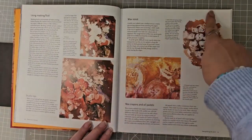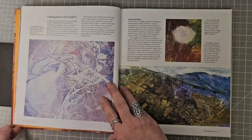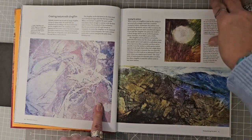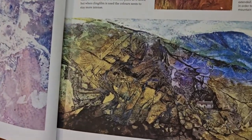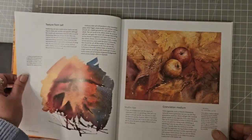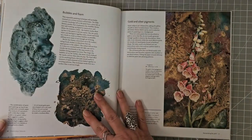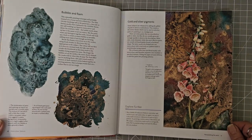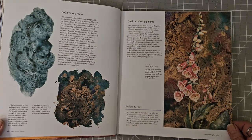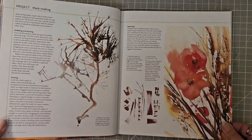Using masking fluid, wax resist — I do use wax resist sometimes. Cling film — I have used cling film in the past, you get some glorious textures with cling film. And what else have we got? We have got salt, using salt, bubbles and foam — washing up liquid! Gold and silver pigments, and a bit about mark making.